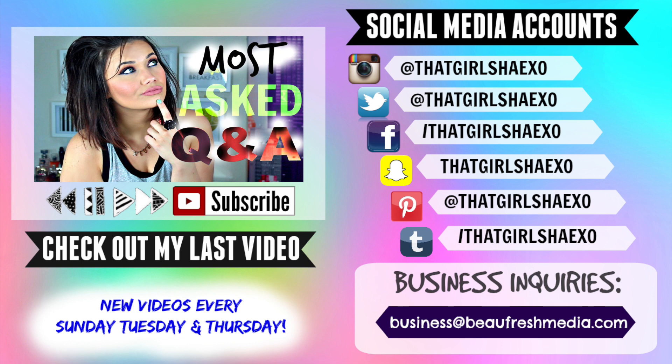Alright guys, that is it for my ColourPop unboxing. I'm so sad this is over — I had a fantastic time and I hope you did too. Let me know what goodies you plan on picking up. I love everything. If you want to keep up with me throughout the week, you can follow me on Twitter, Snapchat, Facebook, and Instagram — all listed down below. I'm having the best time on Snapchat with you guys. A Periscope will be up this week as well. I love you guys, take care, I'll see you in my next video. Bye!